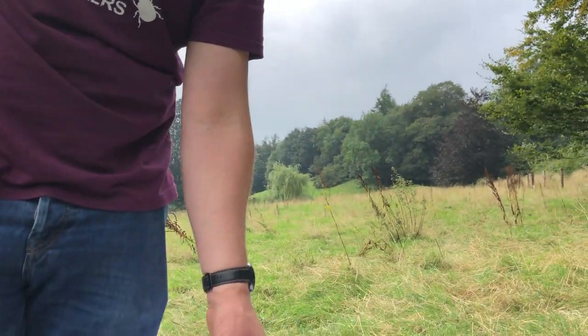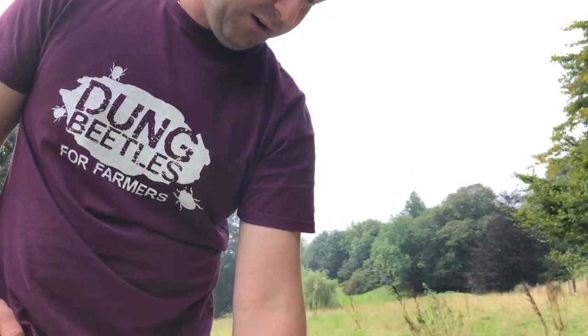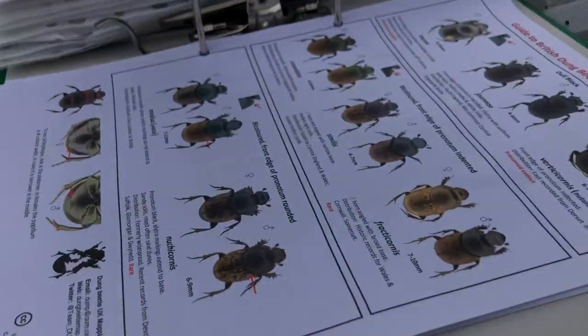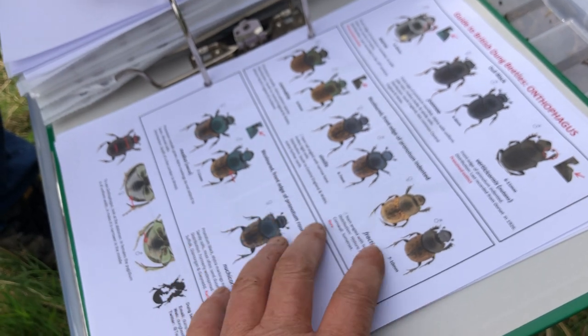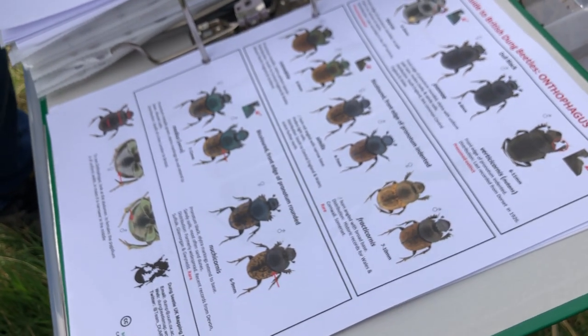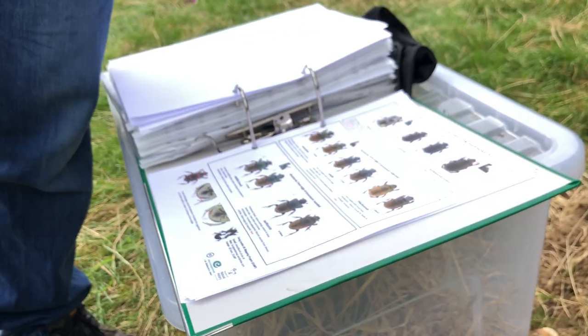So you have the ones that live in the pats, then you have the deep burrowers — they're your Geotrupes, the one we're catching here. And then you have your shallow burrowers, which are your Onthophagus. So these are the shallow burrowers. They populate at a much higher rate.